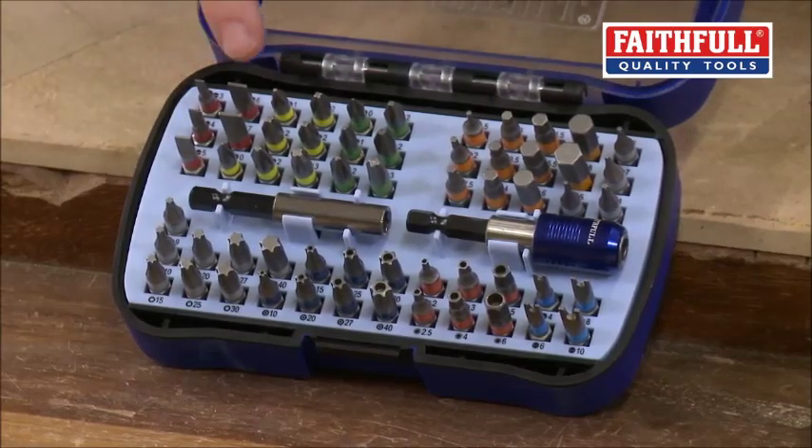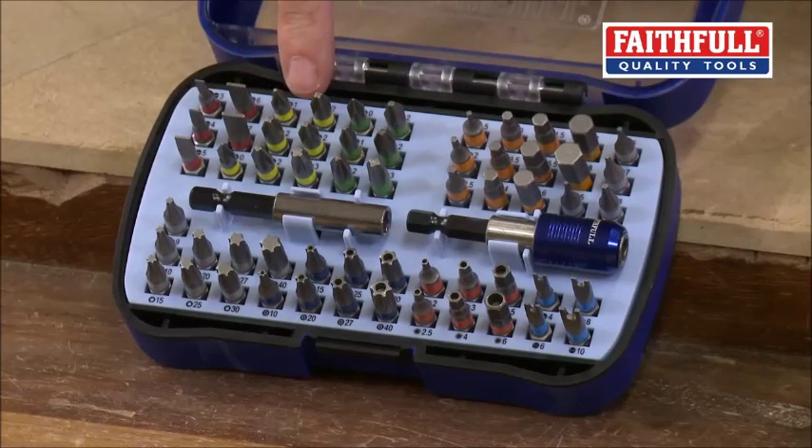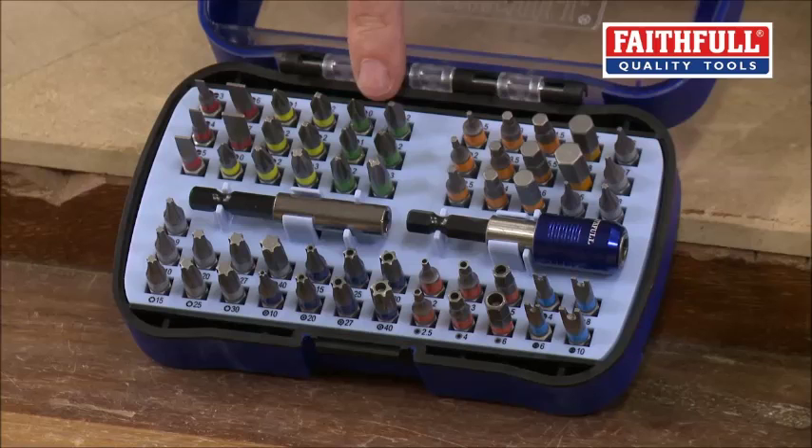You've got an array of slotted bits from very, very fine up to very, very wide. You've then got a comprehensive range of Phillips head screwdriver bits and Pozi drive.